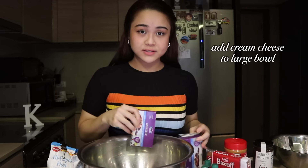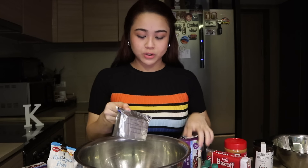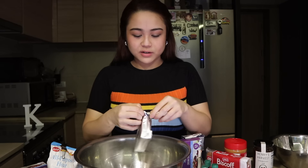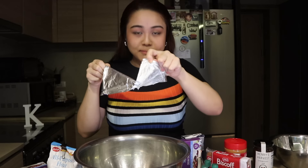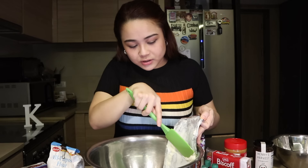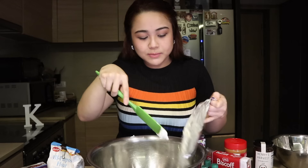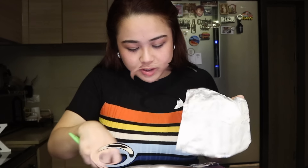Put all the cream cheese in a large bowl. Ever since, I mix Cooper and Emborg cream cheese together — they just work so well. I took these out this morning so as you can see the cream cheese is already a bit melted. Don't forget to scrape off all the cream cheese because we need to follow the right measurements, and sayang naman — bawat patak ng binayaran mo.